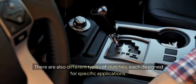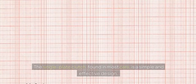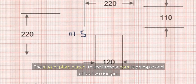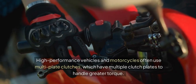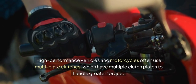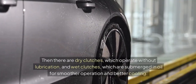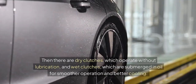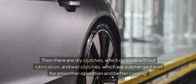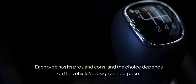There are also different types of clutches, each designed for specific applications. The single-plate clutch, found in most cars, is a simple and effective design. High-performance vehicles and motorcycles often use multi-plate clutches, which have multiple clutch plates to handle greater torque. Then there are dry clutches, which operate without lubrication, and wet clutches, which are submerged in oil for smoother operation and better cooling. Each type has its pros and cons, and the choice depends on the vehicle's design and purpose.